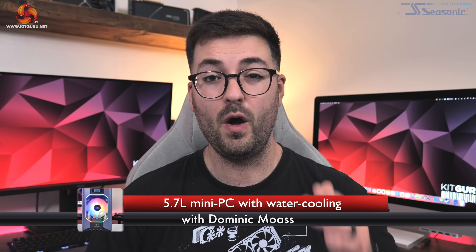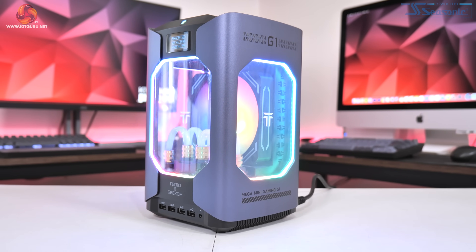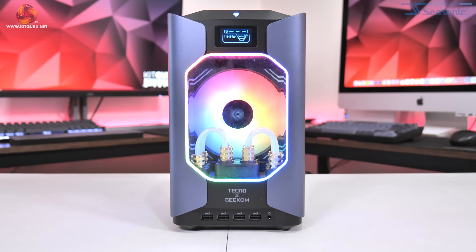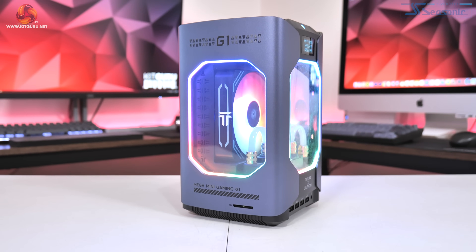Dominic here for KitGuru, and today we are checking out something quite unique. This is a 5.7 litre water-cooled mini PC produced by Geekom in collaboration with smartphone manufacturer Tecno. Geekom claims the Mega Mini G1 is the world's smallest liquid-cooled gaming mini PC, packing in a GeForce RTX 4060 and Intel Core i9-13900H alongside 32GB of memory and a 2TB SSD. It certainly looks the part, but today we find out exactly how it performs and whether or not it's worth buying at the $1,900 asking price.